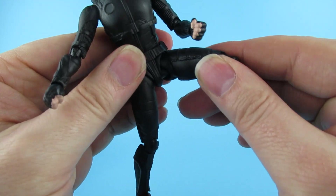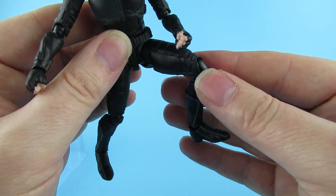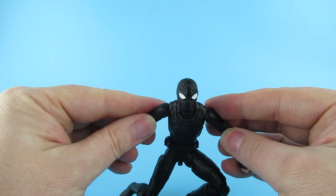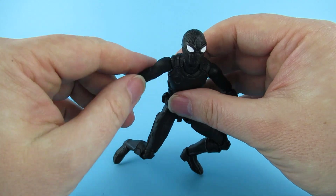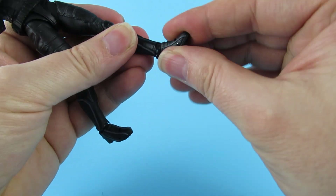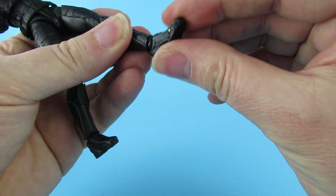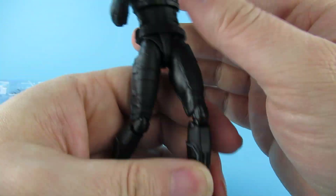The knees are quite nice, so you are going to be able to get some nice action poses. Ankles go forward and there's swivel and pivot on the bottom there as well, which is good. His toes do move as well, which is a good thing.